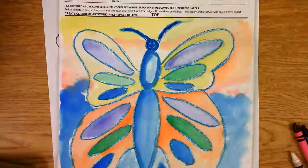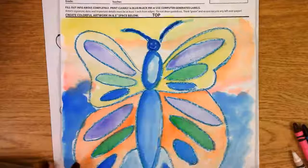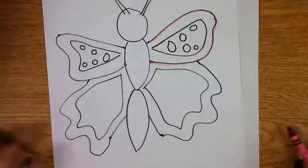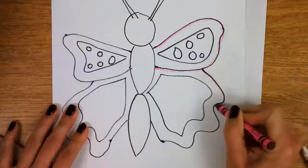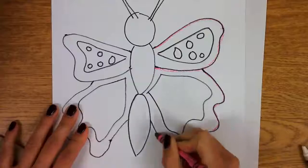Hi everybody! Guess what? Today we're going to be painting our butterfly. So where did we leave off last time? Anybody remember? We were outlining — going over all the lines for a butterfly with our favorite color.